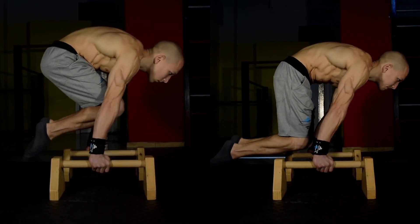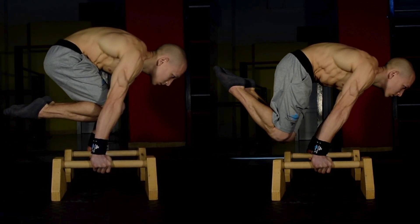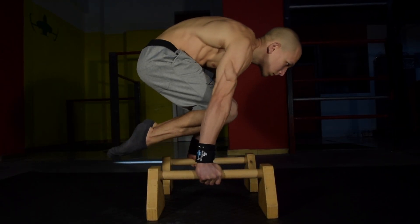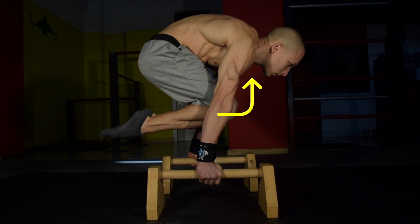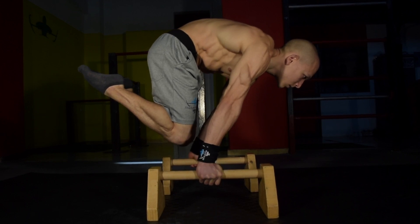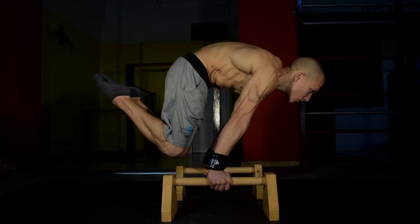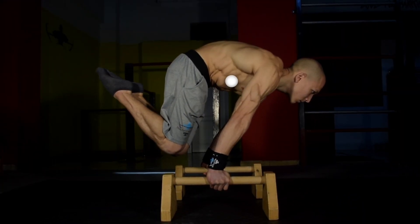The one key difference between the Tuck Planche and the Advanced Tuck Planche is the position of the knees. In the Tuck Planche, the knees are positioned in towards the chest, whereas in the Advanced Tuck Planche the knees are now positioned down and behind your wrists. This means that your hips are more extended than in a Tuck Planche, making it much more challenging to engage the core and the glutes.